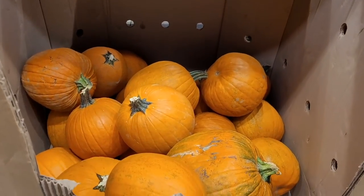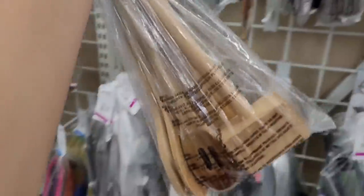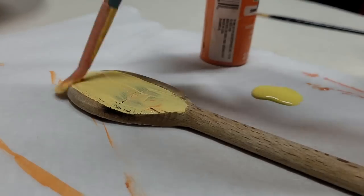What you're going to need for this craft is a pumpkin, five wooden spoons, and a spatula — I actually found these at my local thrift store. The larger spoons I'm going to paint orange, and the smaller ones I'm going to paint yellow.